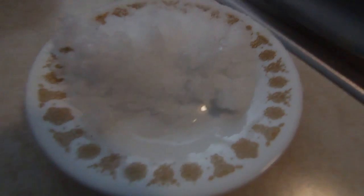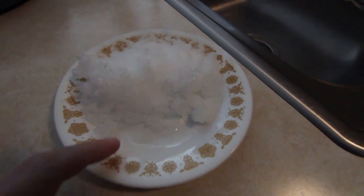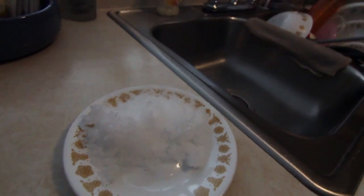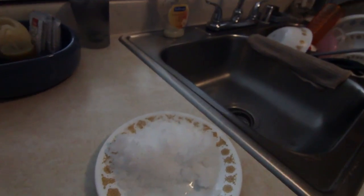It looks like I'm getting water on the plate, which I'll show you guys. It is evaporating like they show in the other videos, but as you can see there's some water right here. Let me see if I can get this to go up just a bit so you can tell. Right here — see, I'm getting liquefied water — but I'm gonna keep trying.